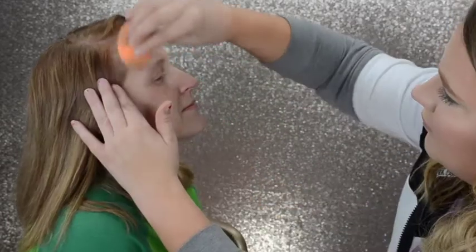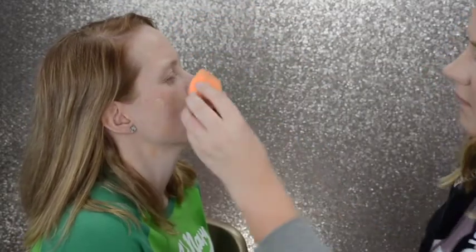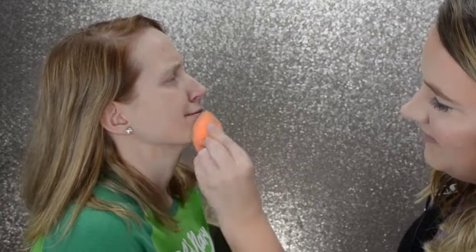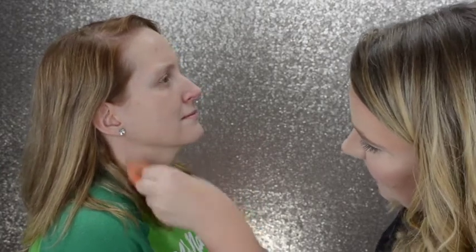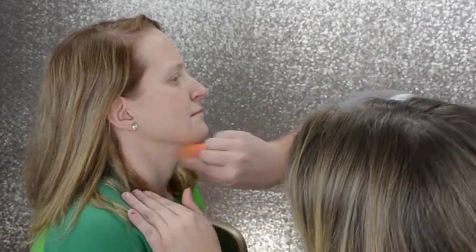I'm going to dot some more on because she needed a little more coverage today. Normally I would not put this much on her, but she was having an allergic reaction. Otherwise her skin is really beautiful. We're just going to bring it down the neck and blend it in. The foundation was a little dark for today but we're going to make it work.